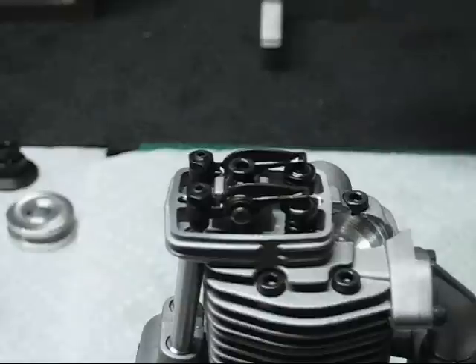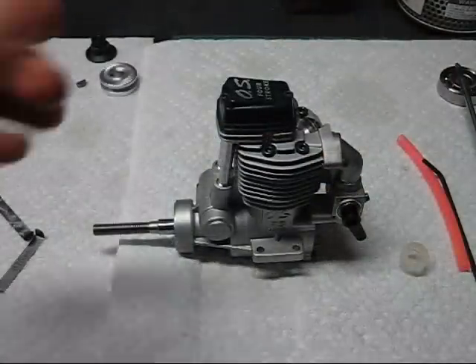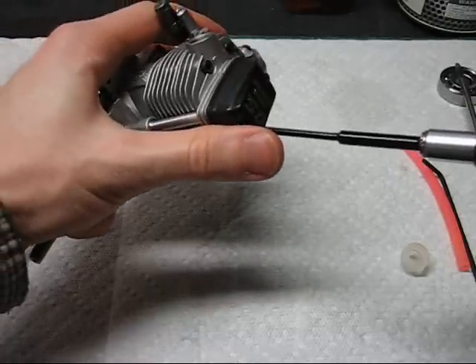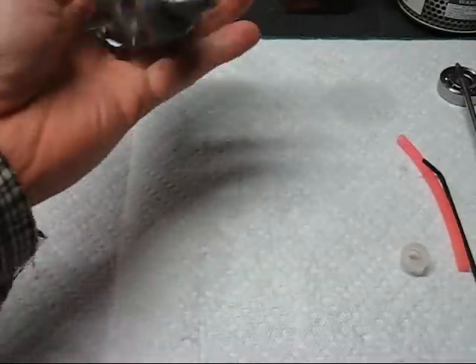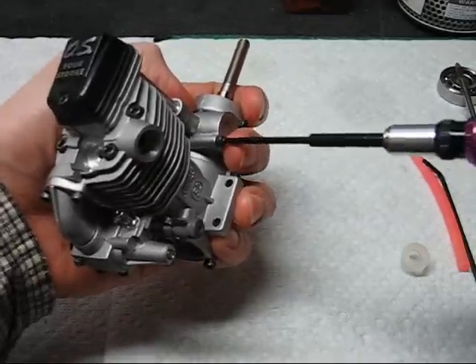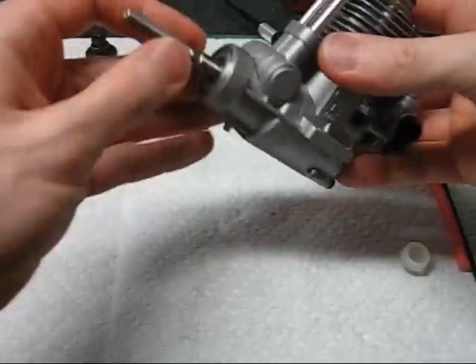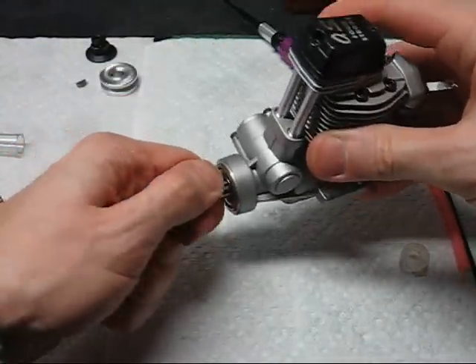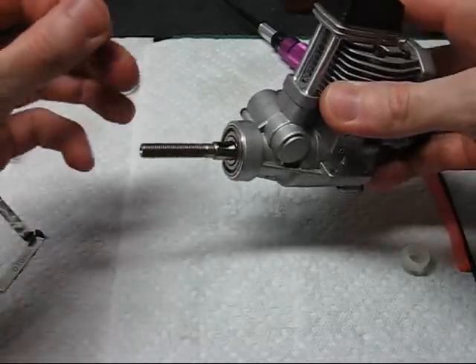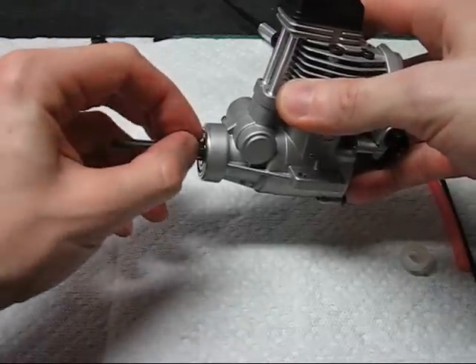If your engine was dry in the valve area when you took it apart, you can add extra oil in the top here to keep it lubricated. The only thing left is torquing the smaller screws. Reinstall the drive washer. Some of the larger OS engines have a washer that goes in between the bearing and the thrust washer; the U52 does not.